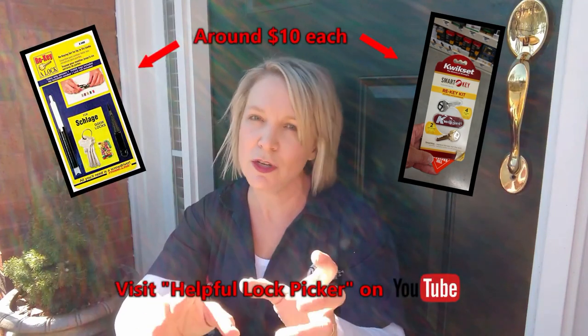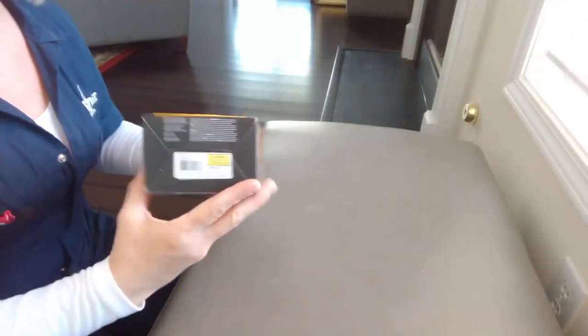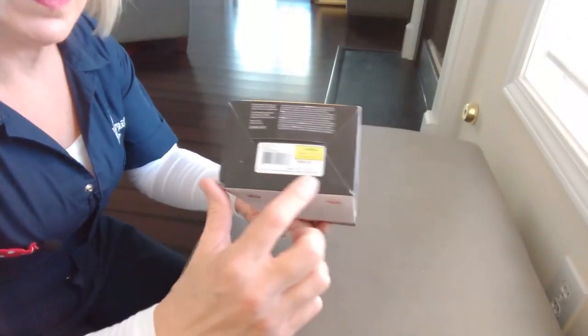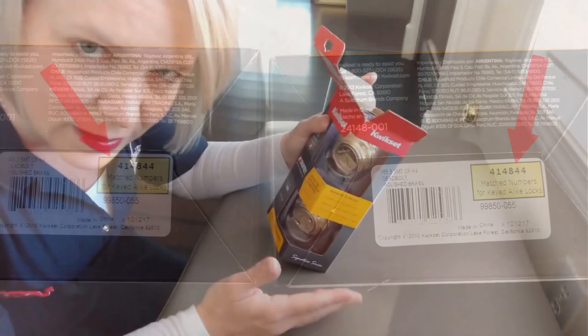If you're in an unfortunate situation where you do have to change all the locks in your house and you can't or don't want to pay for a locksmith to come out or to buy all new locks for your house, you can actually re-key them yourself. There are these little kits you can buy, and there's a great YouTube channel called The Helpful Lock Picker and he shows you exactly how to do it. It is a little bit painstaking and a lot of detail work, but you can do it. If you do need to get all new locks, make sure you're matching the little serial numbers on the back and the people at the home improvement store can help you with that. That way they'll all be keyed the same way.